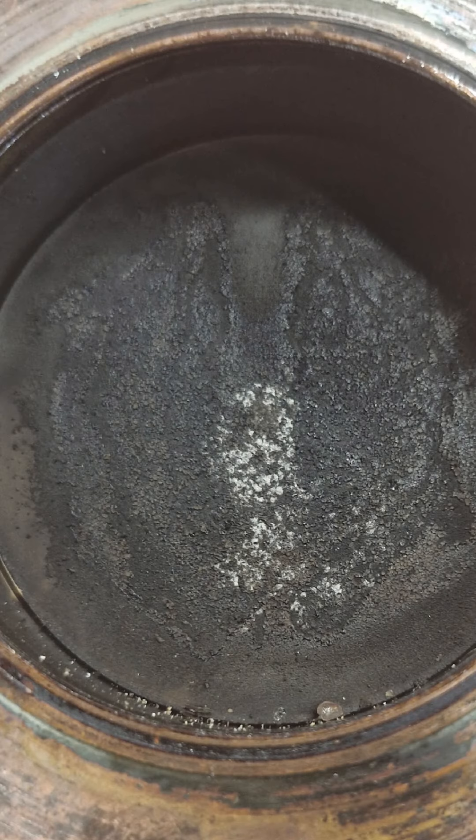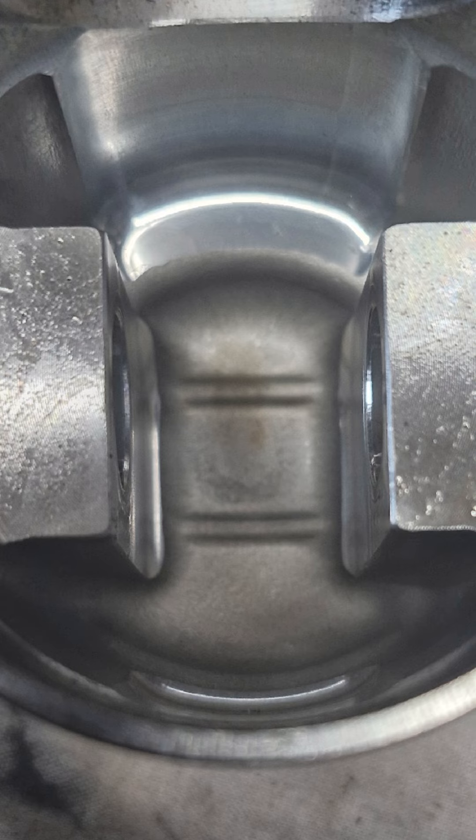Let's have a quick look at this piston and see what it tells us. First of all, that burning on the top — it's not bad, but it just indicates that it's been getting pretty hot, which would suggest that it's slightly lean. Looking at the underside of the piston, directly underneath where that burning was, you can see a dark patch — again, not particularly bad, but it does just mean it's getting quite hot.